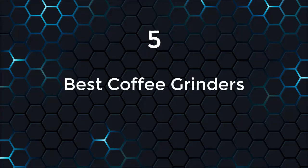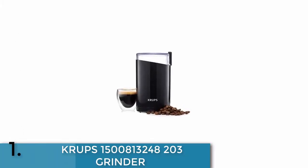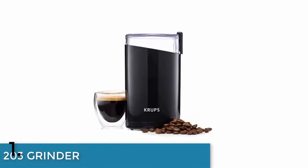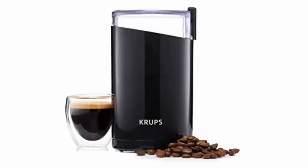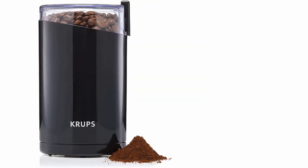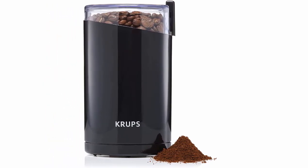The five best coffee grinders: at number one we have the Krups F203 electric spice and coffee grinder with stainless steel blades, 3-ounce capacity in black. Grind whole coffee beans quickly and efficiently with this powerful Krups coffee grinder.